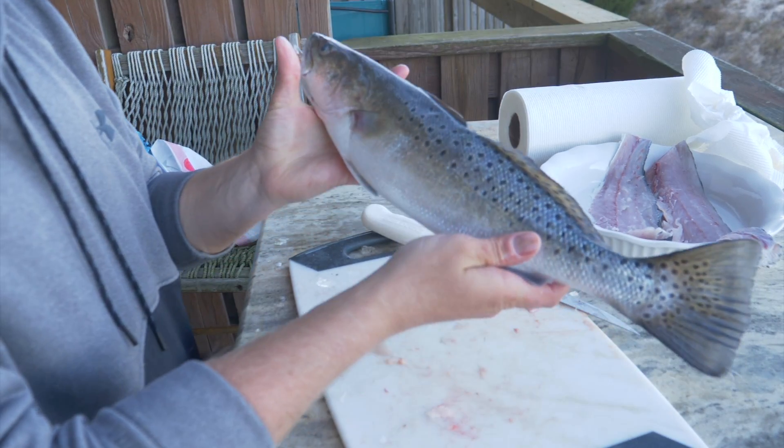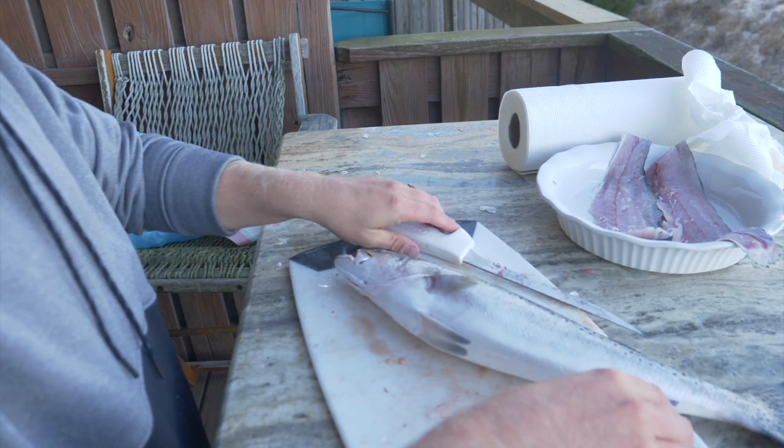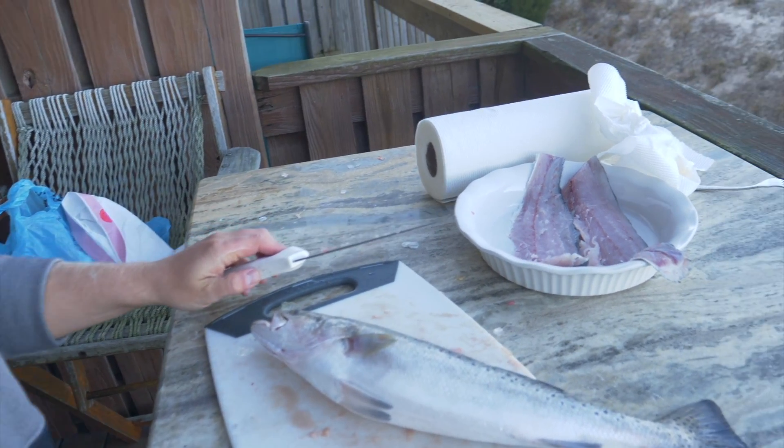You can apply this technique to really any fish that you catch. I'll show y'all very quickly how to do this.